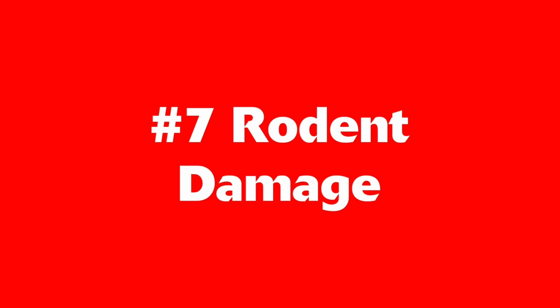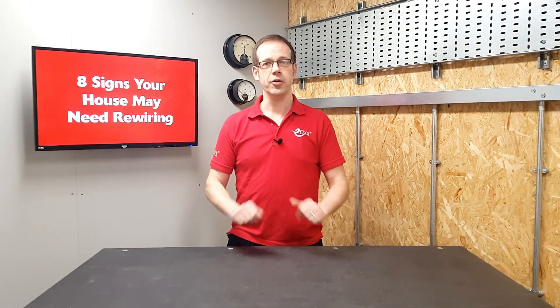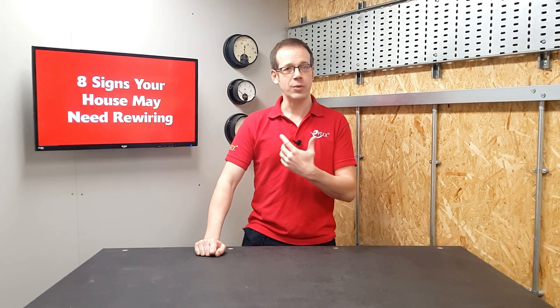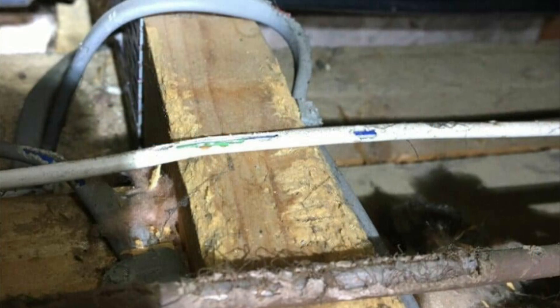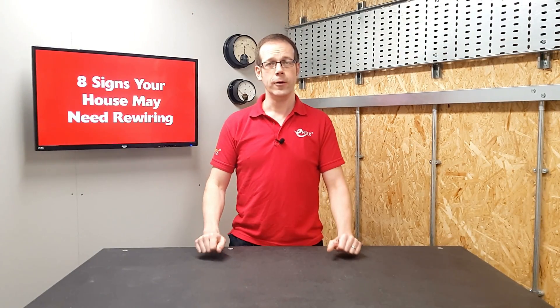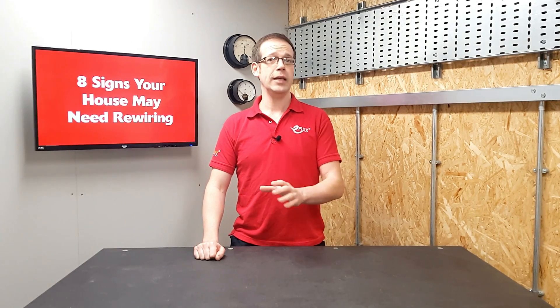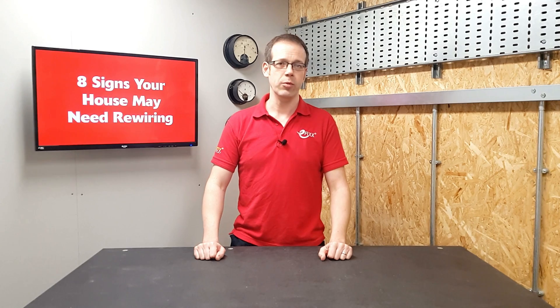Number seven: rodent damage. In older houses it's not uncommon to find that rats or mice have been gnawing on the insulation around cables, causing live parts to be exposed and creating a danger of shock or fire. This type of damage is most likely to be apparent in areas like the loft or cellar, and if it's extensive enough it may require rewiring with a wiring system designed to prevent vermin from damaging the cables.